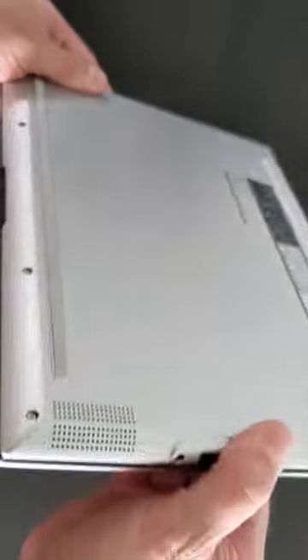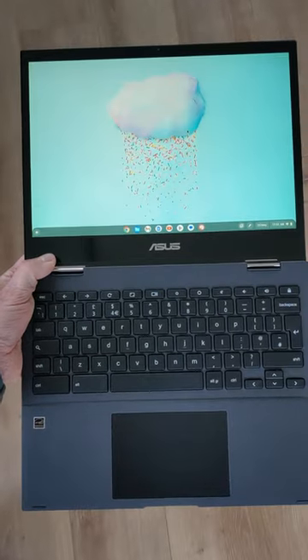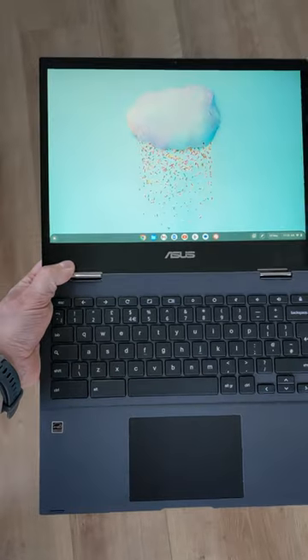It's got the MediaTek 8192 processor, and we'll see Chrome OS updates until June 2029. A lot of Chromebook for not much cash. Do like and subscribe for the full review of this.